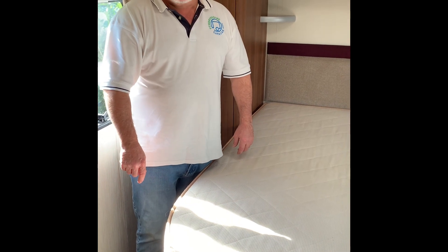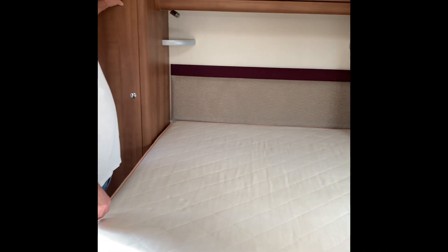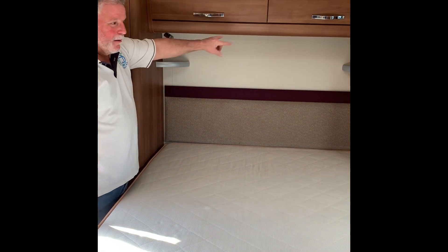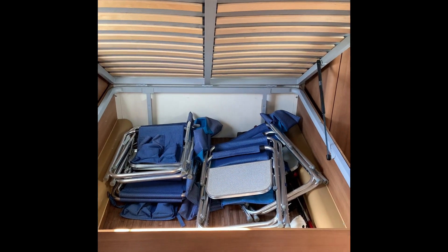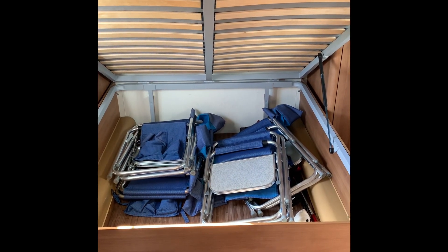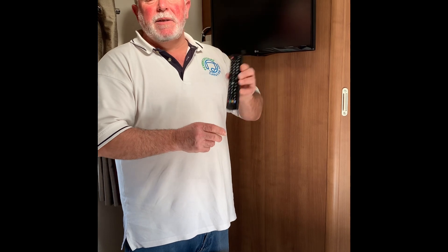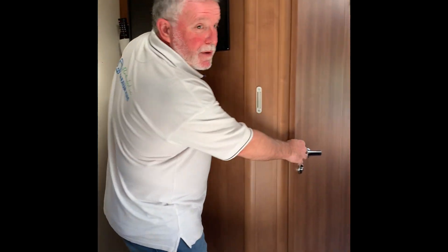Moving down into the ensuite bedroom, we have a fixed island bed with large wardrobes either side. In this particular one we have the Alde wet central heating system boiler above, some storage, a couple of individual lights, and the bed itself is very lightweight — it works on pistons and just lifts up very easily — loads of space for your luggage underneath. We have four chairs to go into the awning, and as it's a four berth we have a vacuum cleaner, rotary airer and pegs. In this bedroom there's also a second television with its own separate remote control that can be tuned in completely separately from the lounge TV, so you can watch two different things at the same time.